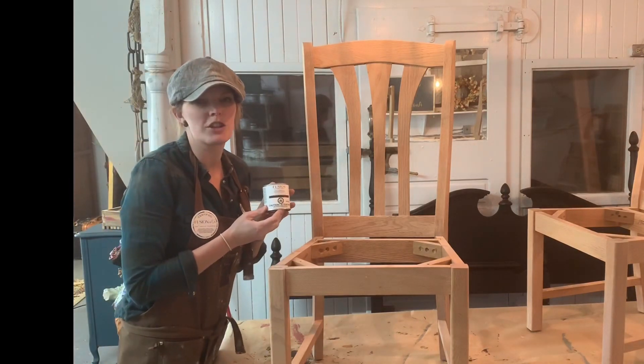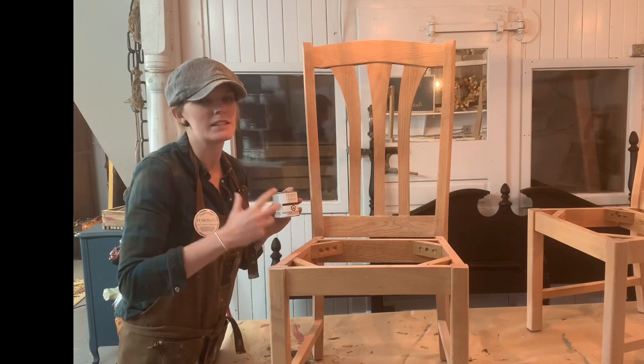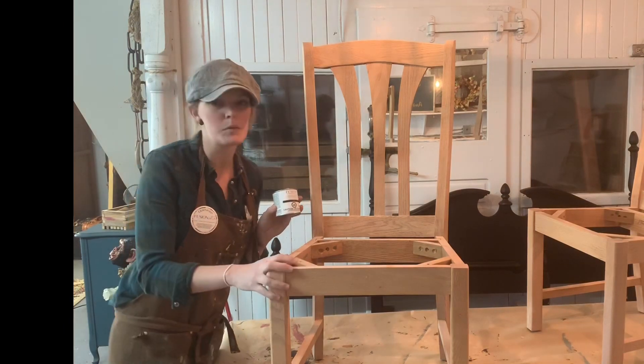For finishing these chairs we're going to be using the Fusion Mineral Paint Stain and Finish Oil. I like this product because it also conditions the wood while it stains it, which is very good before you go and put a clear coat or a lacquer on top of it.